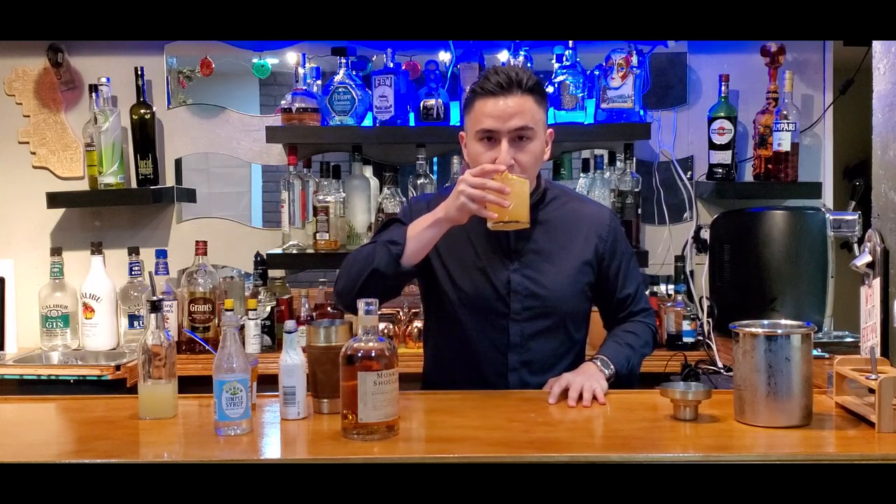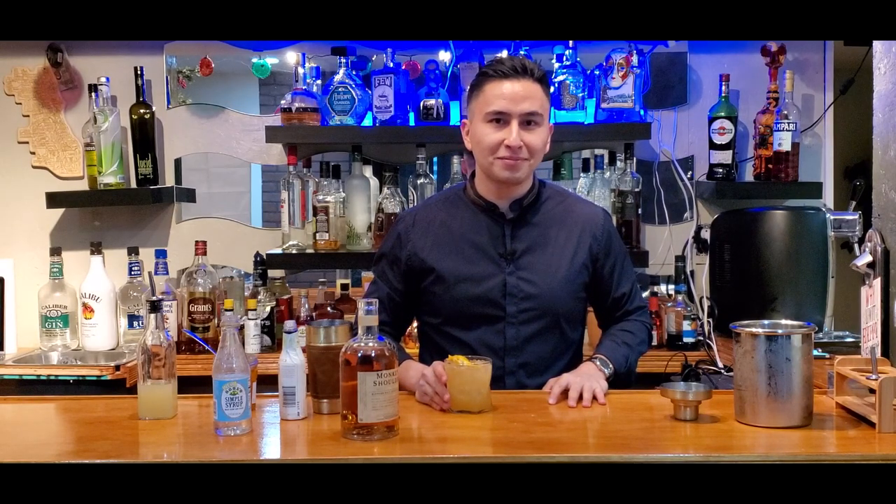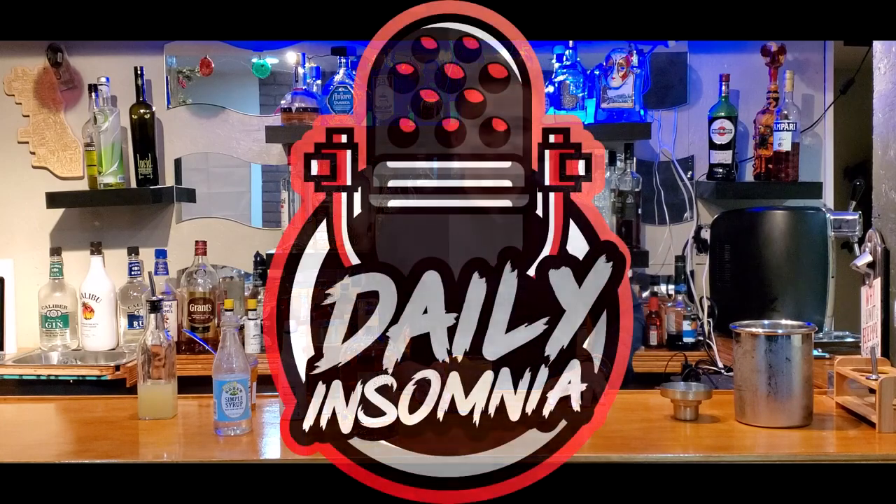Let's give it a quick taste. Delicious! Thank you guys for watching. Hey guys, KingDizLive here, part of Daily Insomnia. If you guys liked the video today, subscribe here. If you guys want to see any of the old content, check out the videos right here. But if anything, enjoy. Cheers, mate.